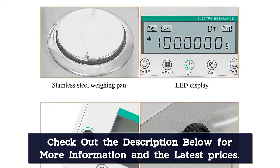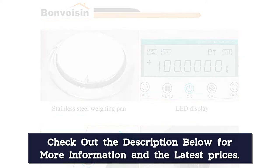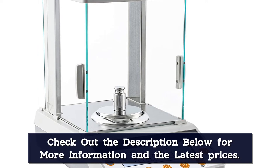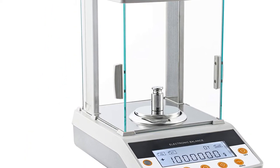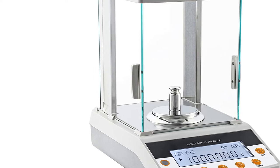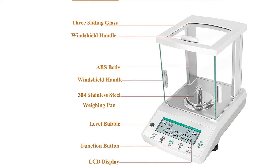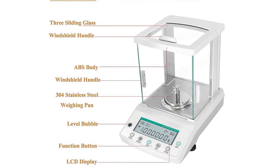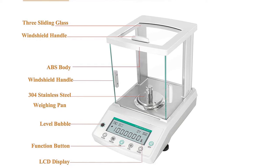Unit conversion units can be converted among G, MG, CT, OS, and more. Its easy operation and quality materials make it suitable for precise weighing in laboratories, schools, pharmacies, jewelry stores, chemical plants, and so on. The RS-232 interface allows serial data exchange between this digital lab balance and your computer or printer, which is very convenient for organizing and analyzing data results.